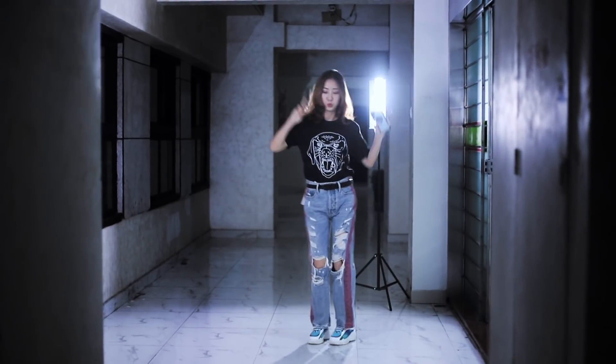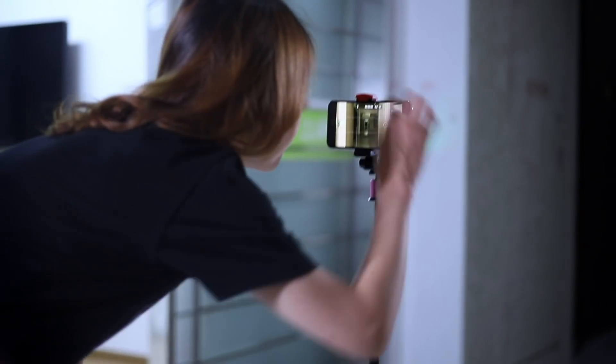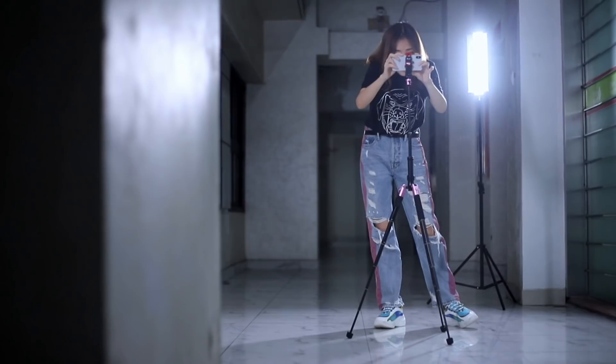Hello everyone, I'm Pui. Welcome to CamStory. First, stabilize your phone with a tripod. In your camera app, lock the exposure and other settings.